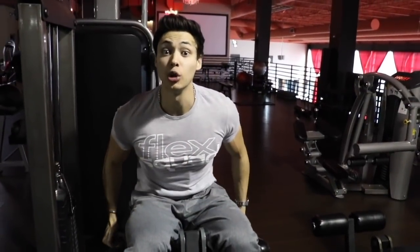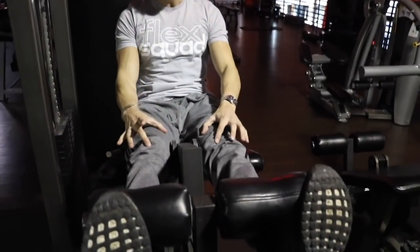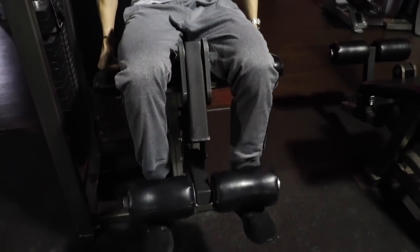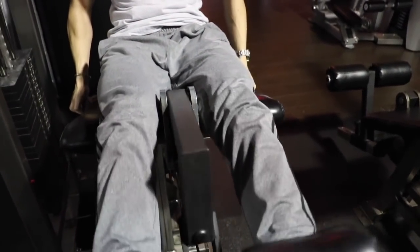I like to do anywhere from three to four sets, 12 to 15 reps. This is something you've never heard me say, but I like to lock out. I'll show you how and why right now. I go all the way up, squeeze and lock out. I feel the quads, I go all the way down controlling the negative, squeeze on the way up, lock out. All the way down — slow and steady.